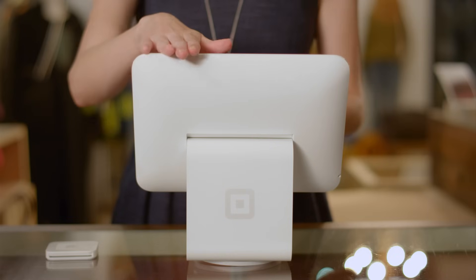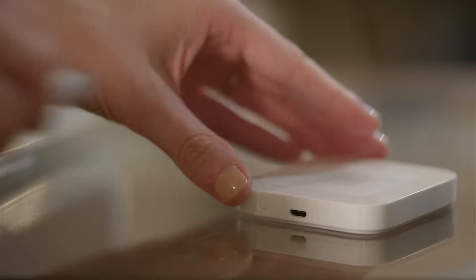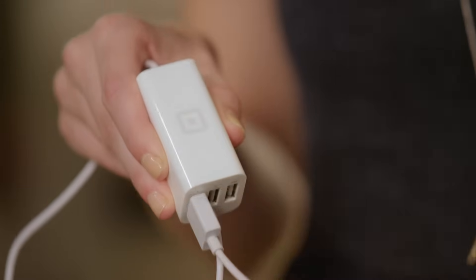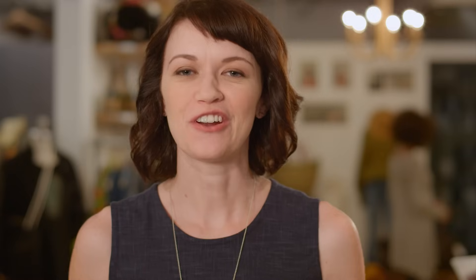The new Square Contactless and Chip Reader makes it easy to take payments at your point of sale. It comes with a USB cable, so you can plug it in, keep it powered, and take payments at your counter all day. If you're currently selling with Square Stand, simply plug one end of the cable into your reader and plug the other end into your stand's USB hub. Once it's connected, you'll see a notification in Square Register that says Reader Ready. You can also connect your reader to your point of sale with the dock for Square Reader, which is sold separately.